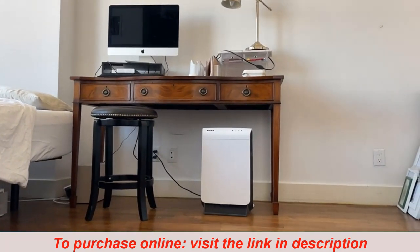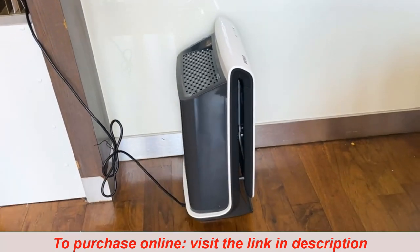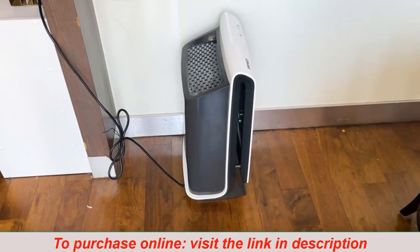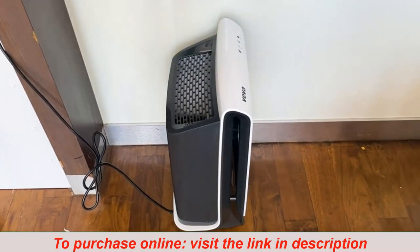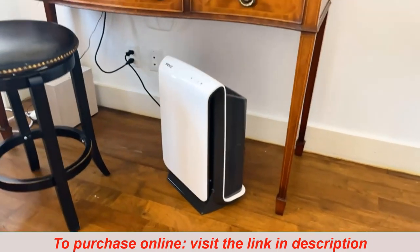This unit looks modern, hides well in any room, and the pre-washable filter is a huge win and keeps it easy and clean. I originally got this for my kitchen to get the smoke out from a previous owner's smoking habit. Now I use it under my desk in my home office and it's really nice to breathe clean air every day.